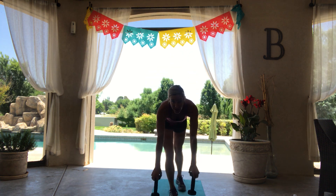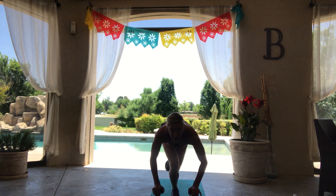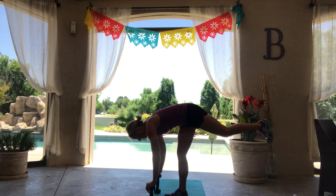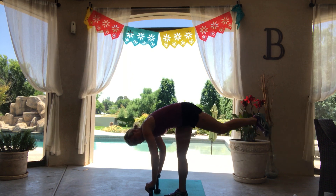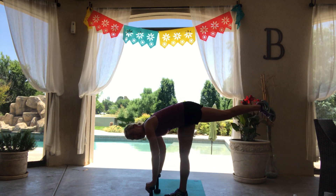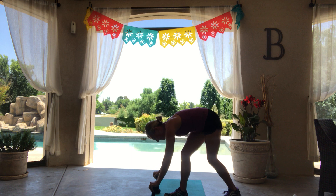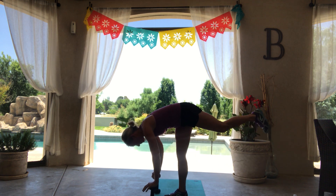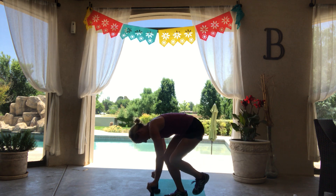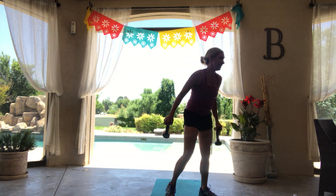We're going to find that squat on the other side, so right leg up this time. Tuck and press — keep that weight in your bottom heel. Tuck and lift. Lifting that butt. That's legs for that round.